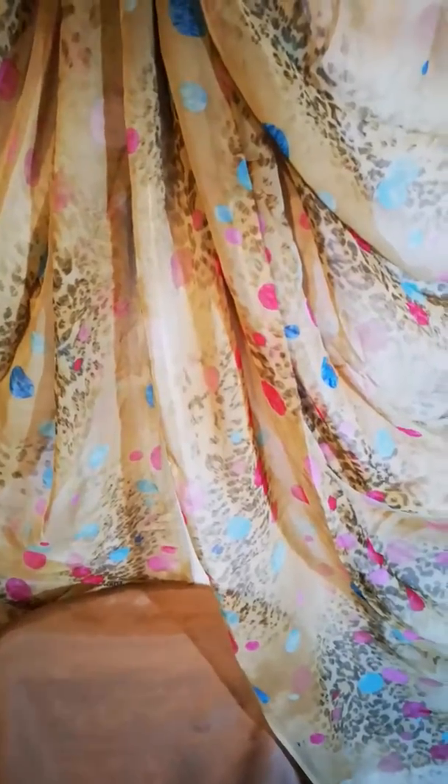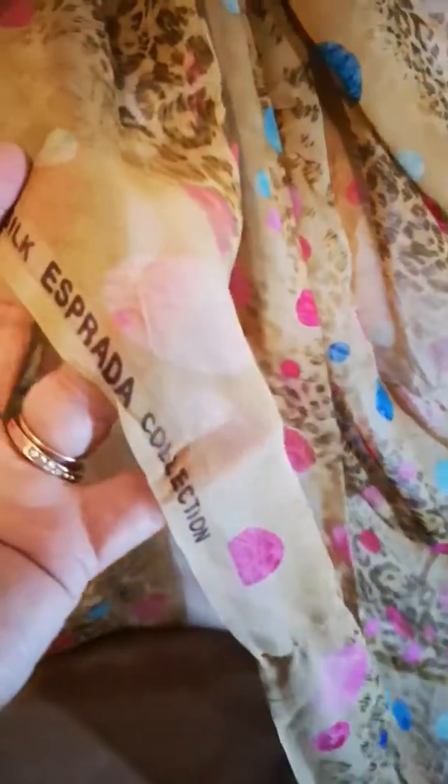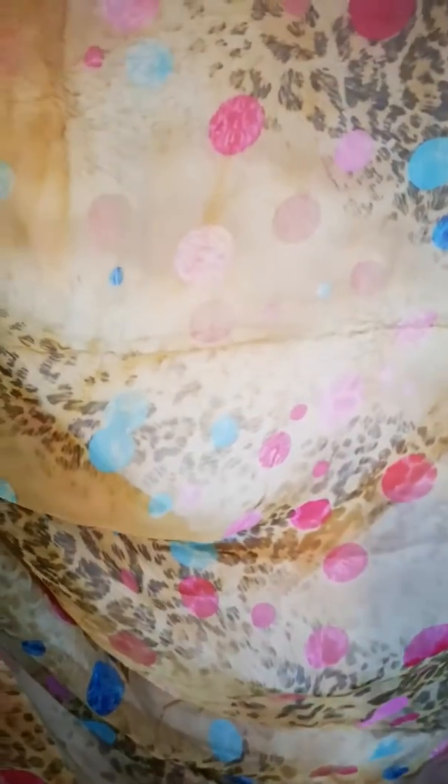Assalamu alaikum and welcome to Dil Pasant Libas. This is one of my favorite libases of all time. It's an Esperada pure silk collection, 100% pure silk as stamped, as you can see. It is like a polka dot, very classic design, beautiful beige color with spots of contrasting colors.